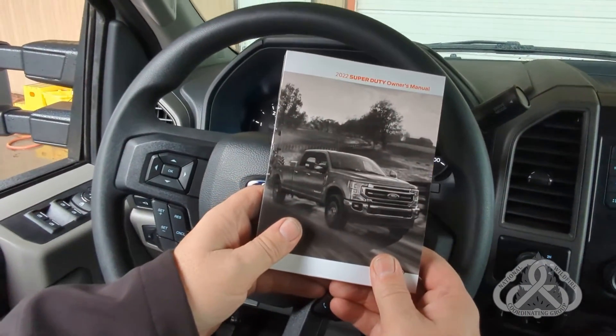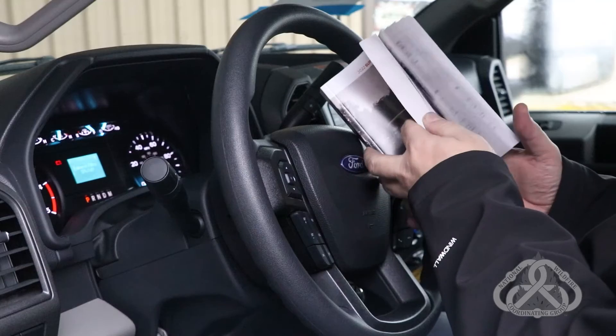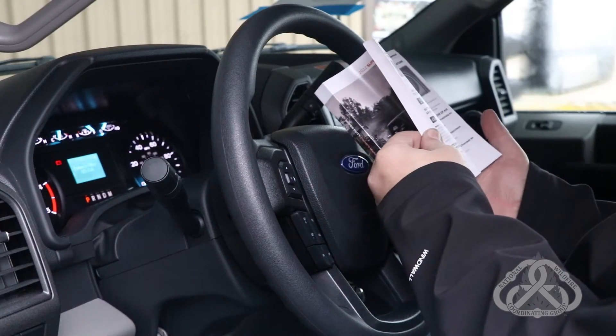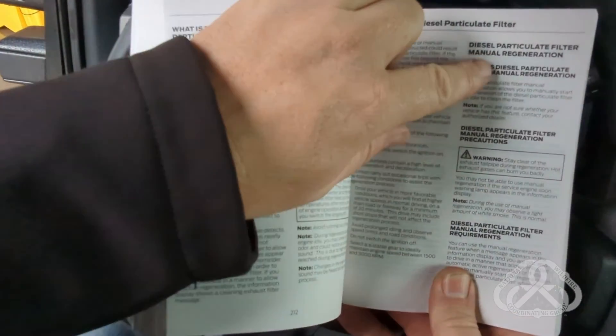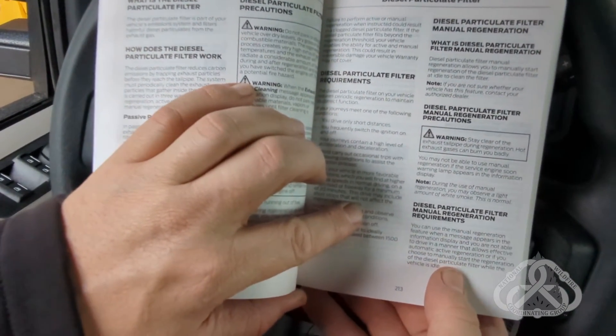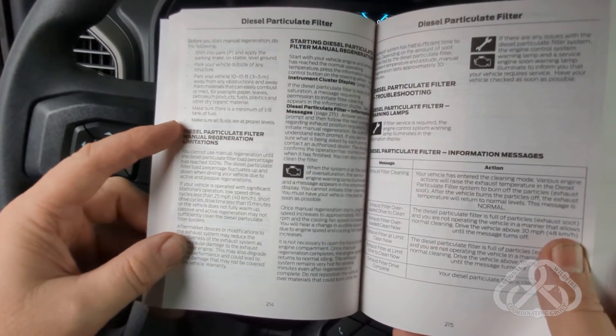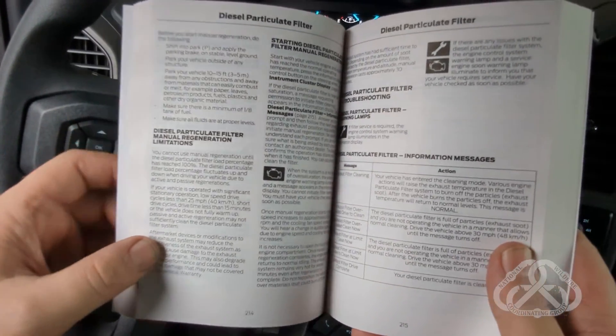In the owner's manual, you can look in the index to find the information. This one is on page 213 for manual regeneration of the diesel particulate filter, with a few pages covering that topic. Requirements include shifting into park and having at least an eighth of a tank of fuel.